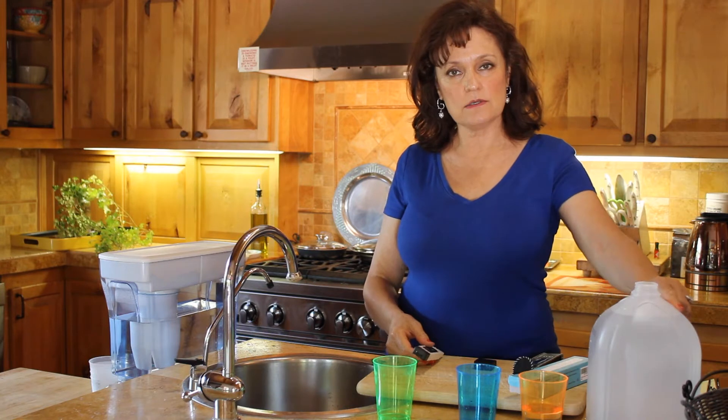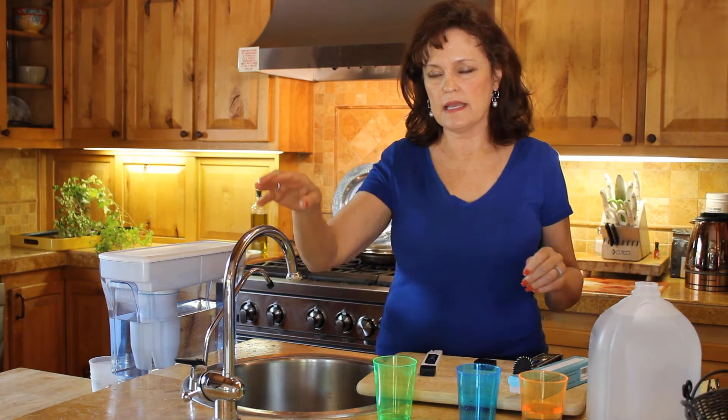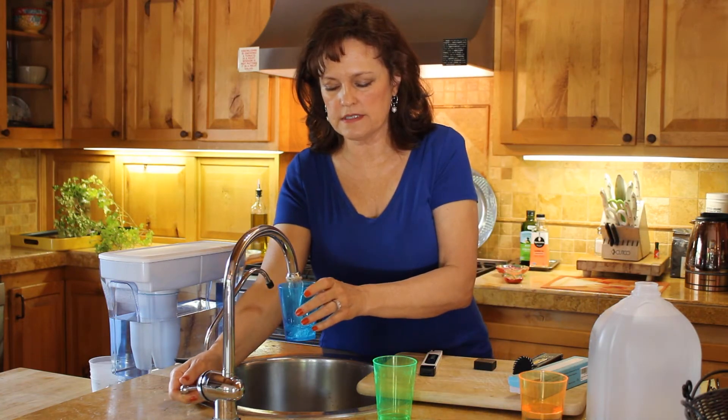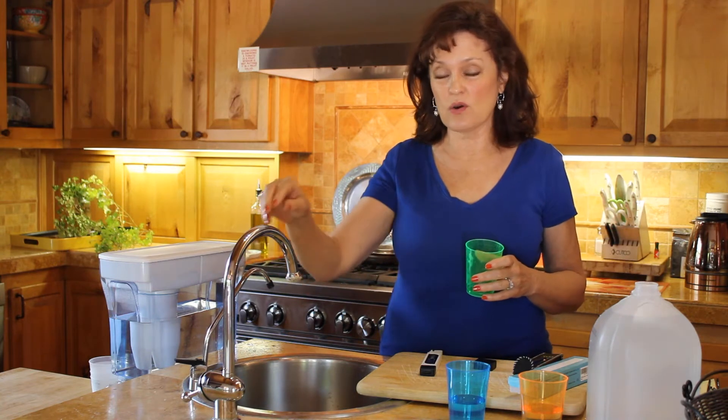We're going to look at distilled water today, reverse osmosis water, and tap water. Water is the first thing that Dr. McDaniel would teach to all of his patients — what type of water are you drinking? Are you consuming distilled water, reverse osmosis, or even tap water, which is not great.